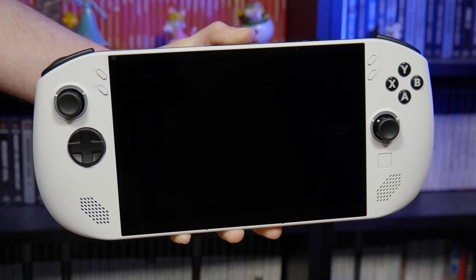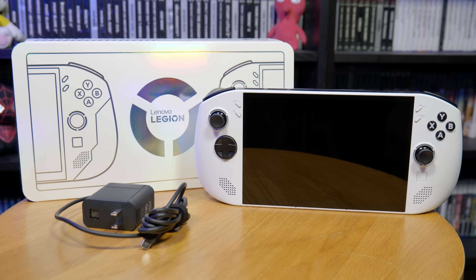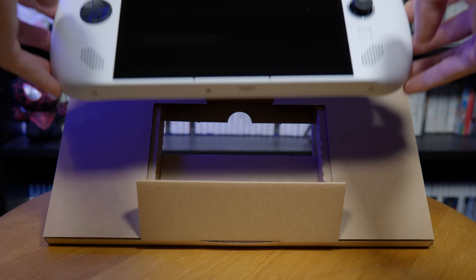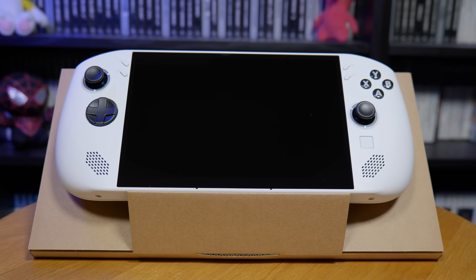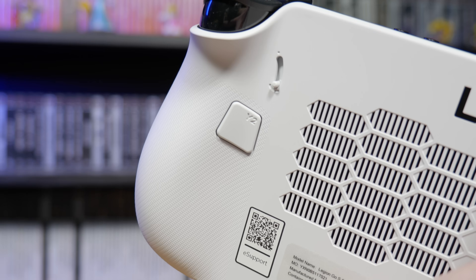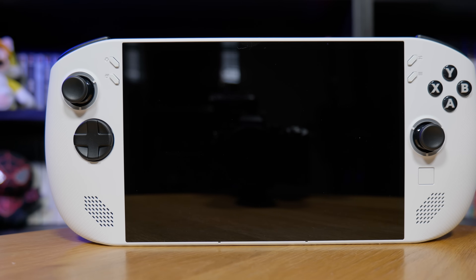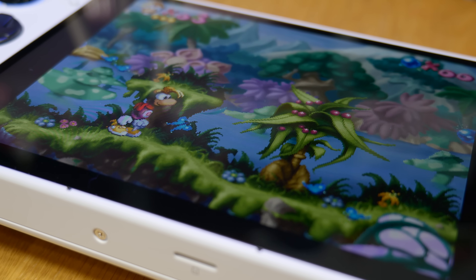When you get your Lenovo Legion Go S you're gonna get the device itself, a charger, and that's kind of it. It's a bit of a shame that it doesn't come with a case, but it does come with a cardboard kickstand. The device itself looks incredibly impressive out of the box — the modern and sleek white shell matches the aesthetic of the PS5, with nice texture on the grip area and Lenovo Legion branding on the back. There's also a glaringly obvious massive 8-inch display which immediately makes the Go S look super impressive.